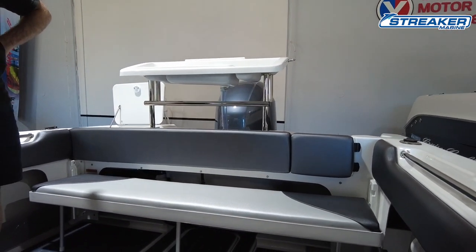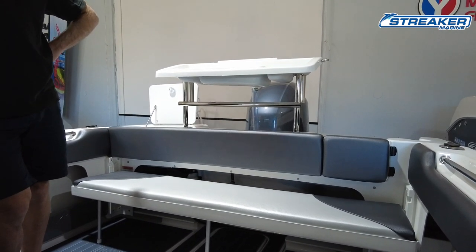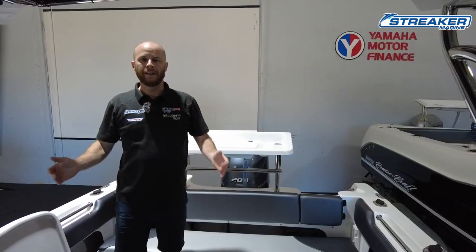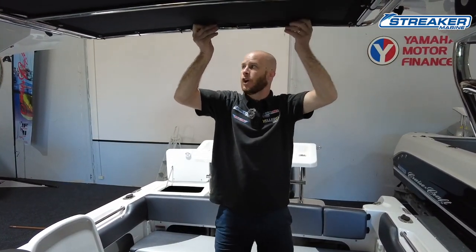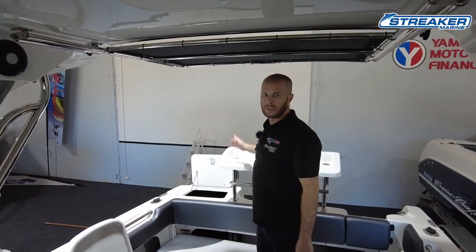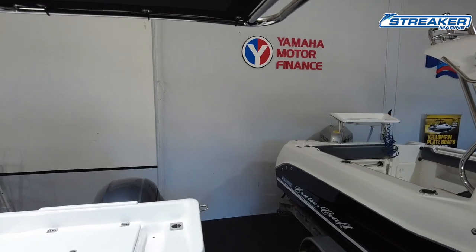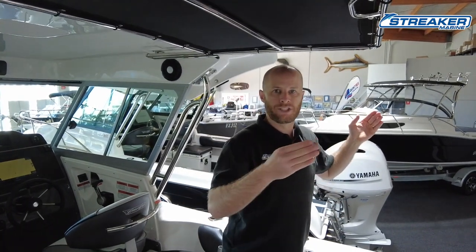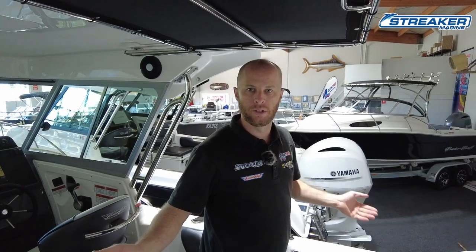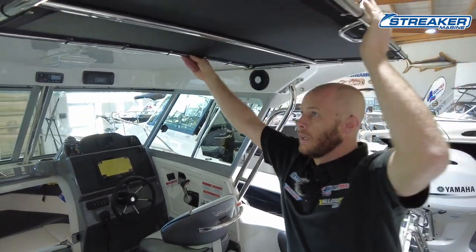CruiseCraft put a lot of thought into their design, and this rear lounge works fantastic — it's not cumbersome like some full-length rear lounges can be. The Outsider's shade extension, which uses stainless steel fittings, almost covers the full rear lounge — the longer hard top means shade goes all the way back. The advantage of the shade extension is there are no external fittings hanging down, so it doesn't affect fishing. At the end of the day, just loosen two thumb screws either side and it slides back in.